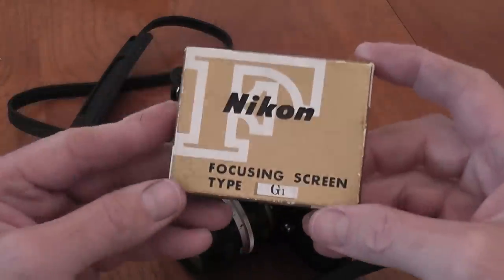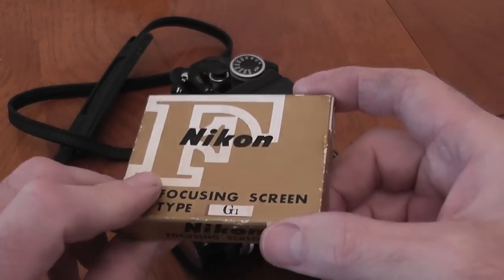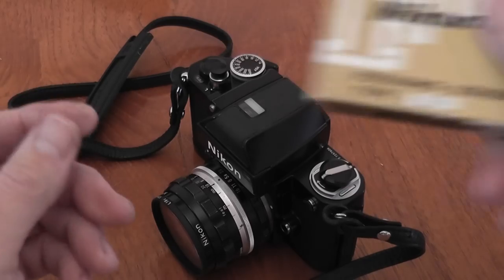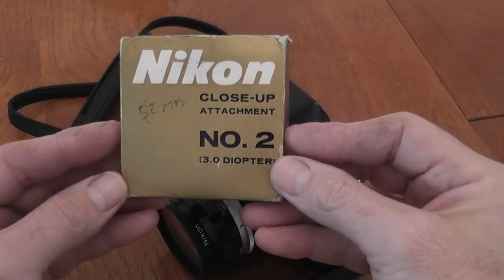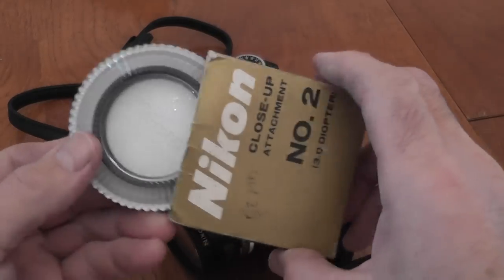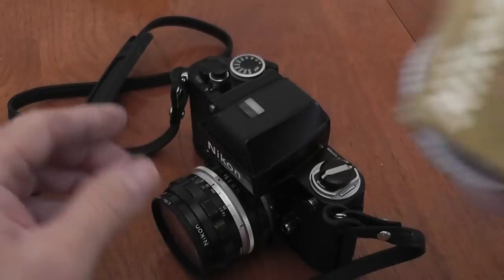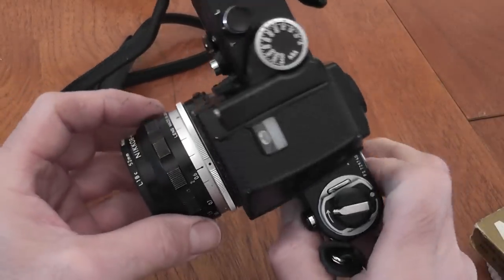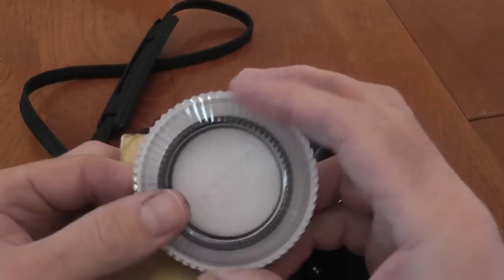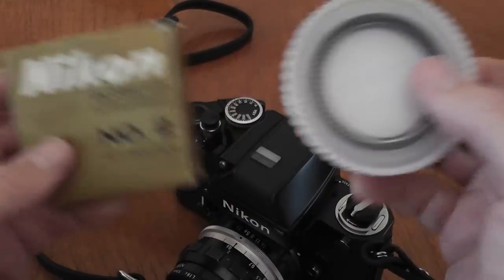You can buy different focusing screens for these cameras — the F and F2 use the same focusing screen. I've got a K screen fitted, but I do have an E screen fitted to the Nikon F which I can interchange; that's got a grid on it. There's also a close-up attachment — handy for different lens sizes, this one is 52mm, a very common filter size, this is number 2-1. It allows you to get much closer to the subject, since these lenses only focus down to around 0.6m. Fitted to a 50mm f1.4 it will let you focus between 15 and 30cm.